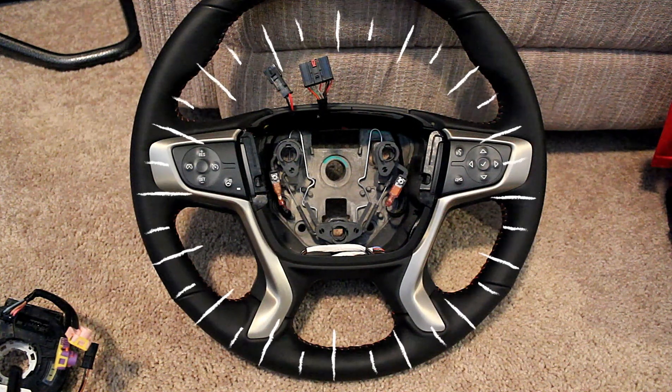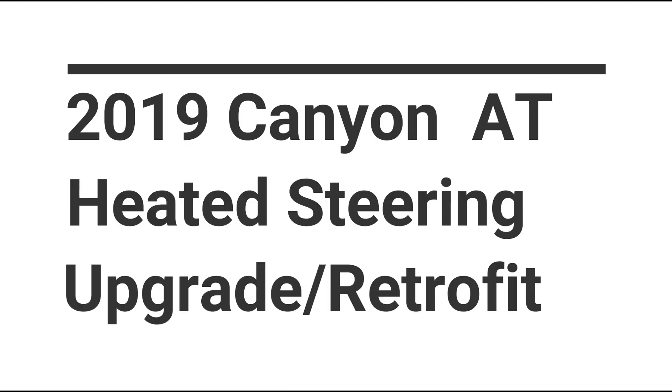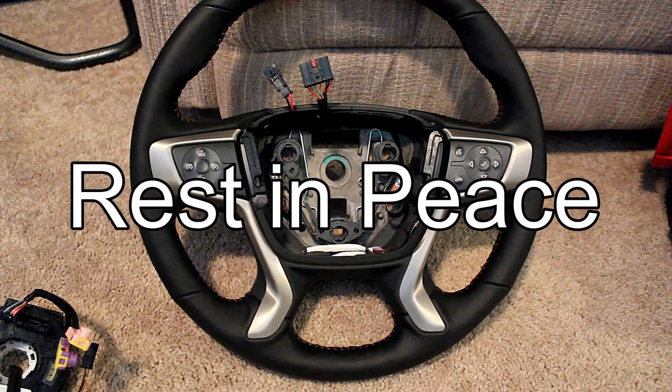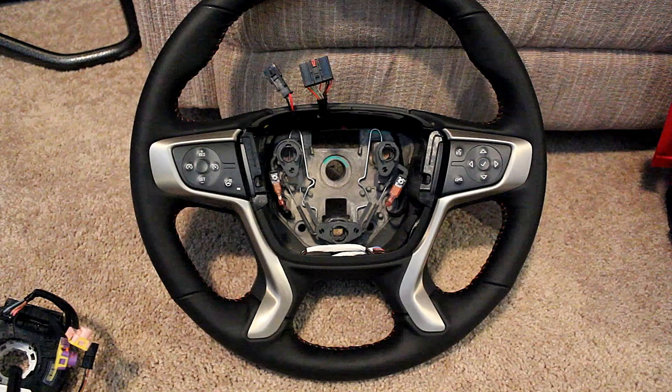Hey everybody, how's it going? Today we're going to be installing a heated steering wheel in my 2019 GMC Canyon. This is very similar to what I did in my 2017 Chevy Colorado.